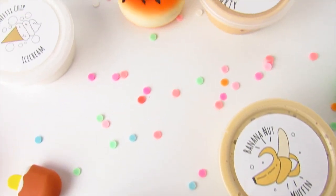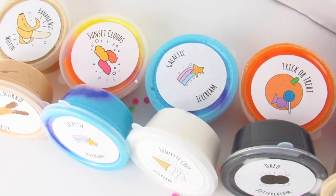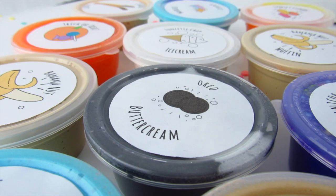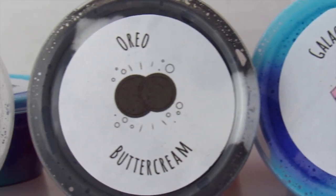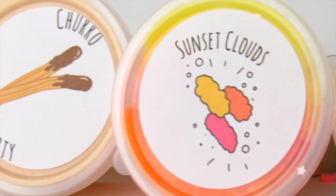This week I have also restocked some more slime grab bags, so if you guys want slime grab bags, they are restocked on my shop. In the slime grab bags you receive mystery 2-ounce slimes in the quantity of your choice. This is a perfect way to sample my slimes if you have never purchased from me, or if you just want to see different textures that I have in my shop.